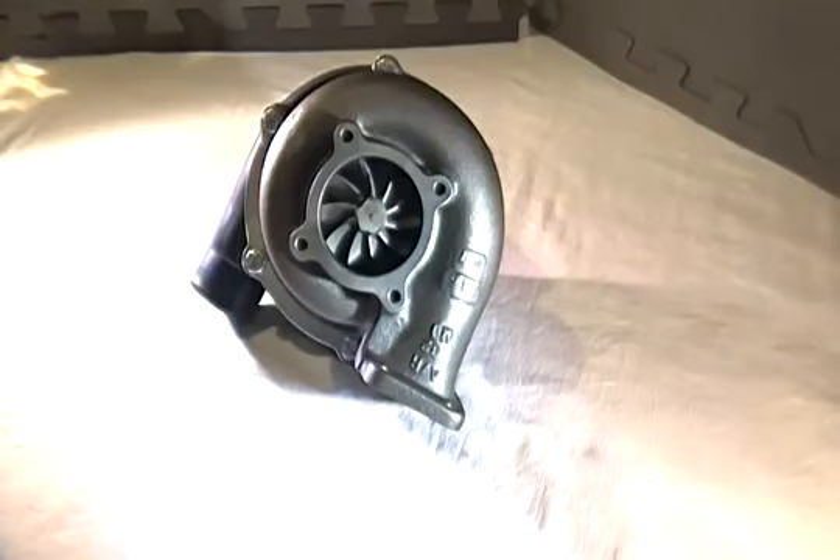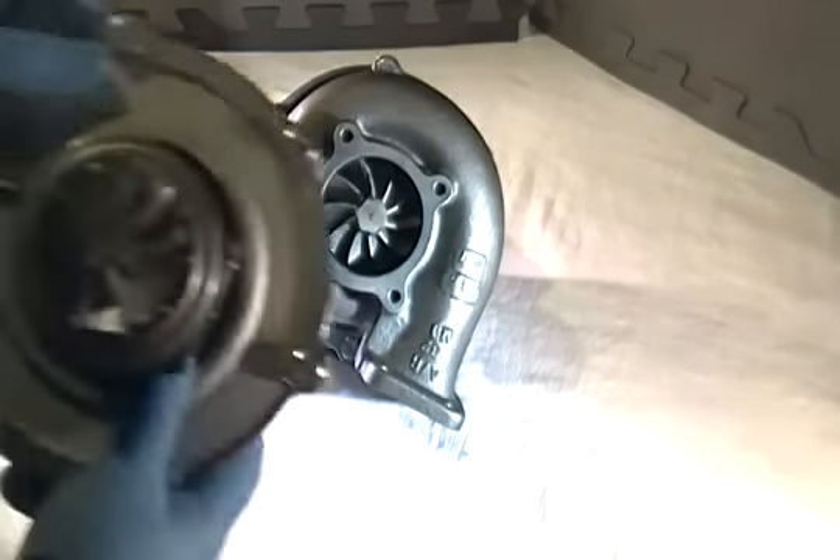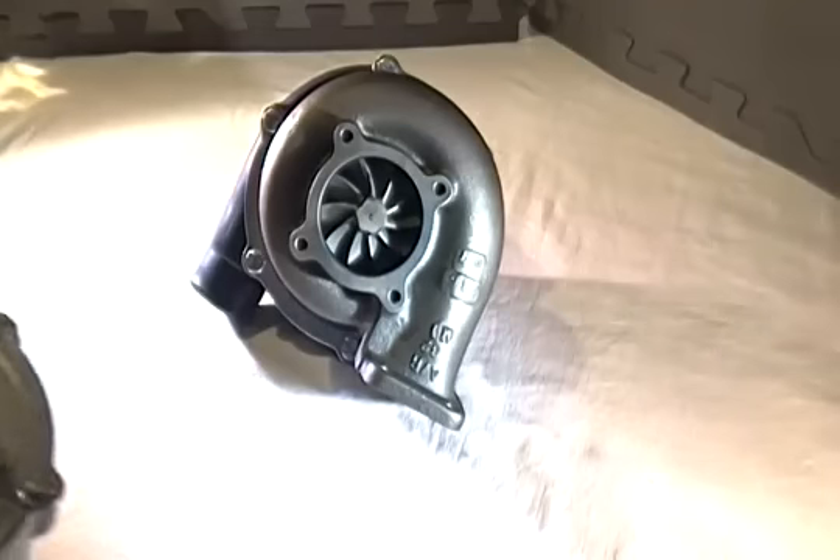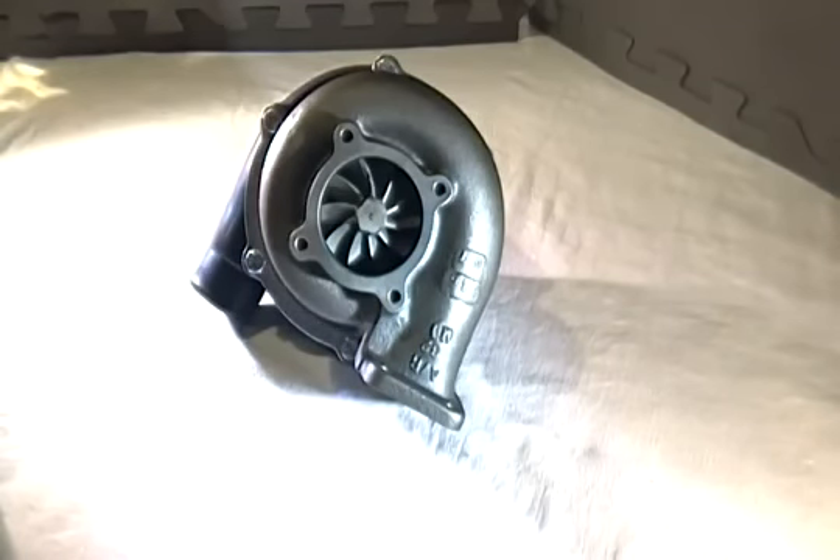Those in the Evolution 4G63 and 4B11 series liked the GTX 3076R in terms of its compressor wheel — the map showed it was going to do over 600 horsepower at 60 to 62 pounds a minute. But because of the 60-millimeter exhaust wheel, it could really do only about 570 to 580 at most, and that was at almost 40 pounds of boost pressure, because the exhaust wheel had gone past its efficiency point regardless of housing. That's what we found was the biggest issue, and it looks like Garrett really addressed it.